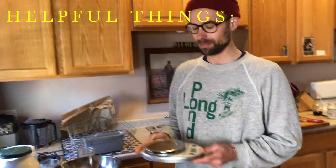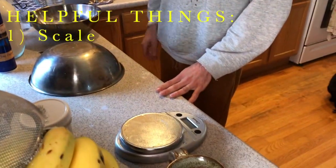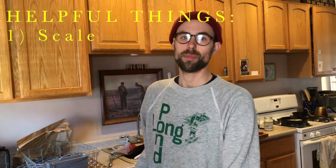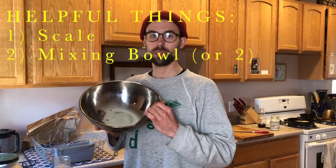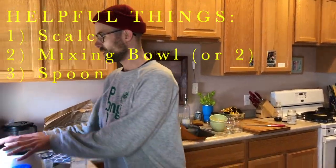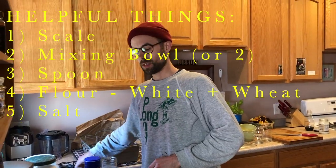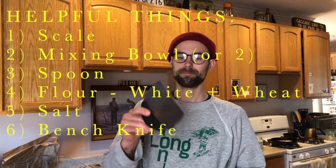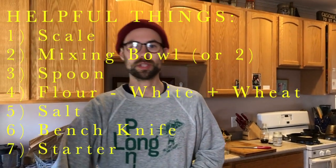We're going to go next to mixing all of our ingredients. Before we start, I want to talk quickly about some helpful things to have gathered. I like to use a digital kitchen scale from Amazon — I measure all ingredients by weight, not cups. You'll also want a mixing bowl or two, a spoon, flour, salt, this handy tool called a bench knife that I'll show you later, and of course your sourdough starter.